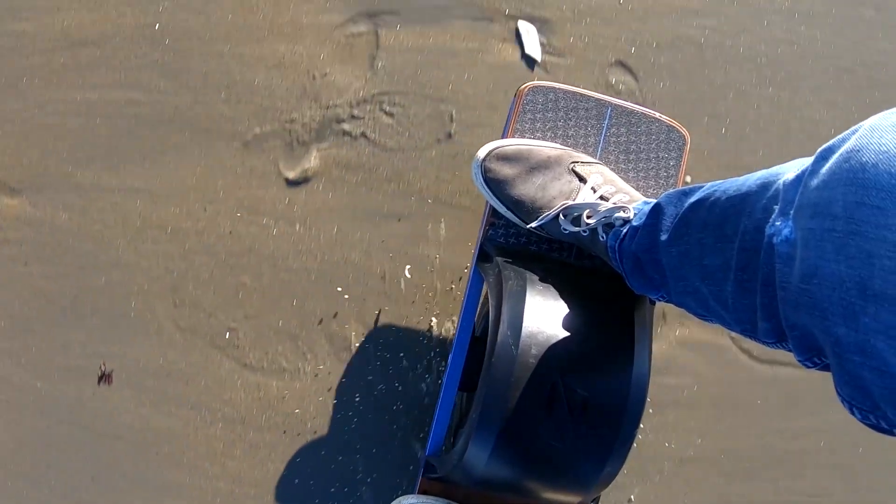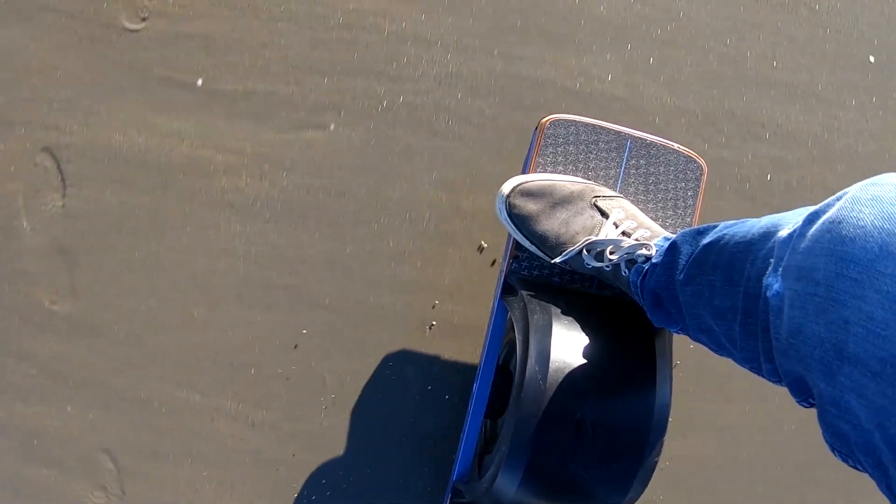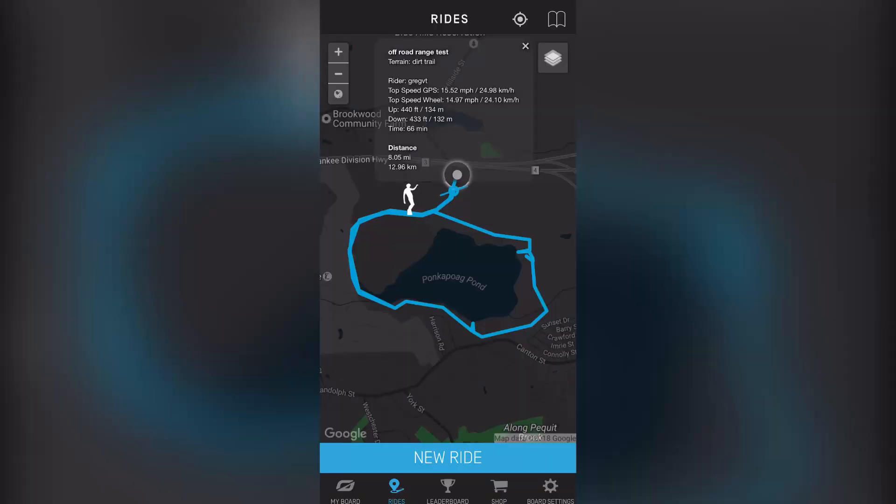Another great place to ride is the beach. If you do ride on sand, you need to find hard pack sand — the kind that is typically there when the tide is going down. We took our OneWheel XR on a six-mile loop trail that includes different types of terrain to see how it handles and affects the range.